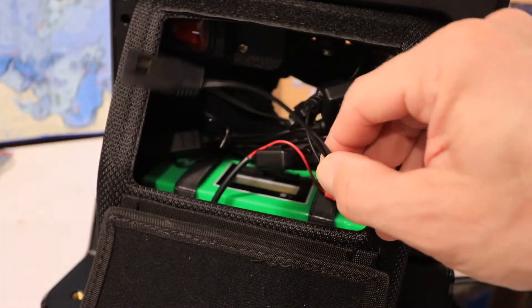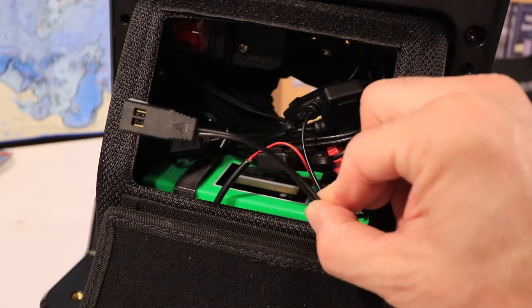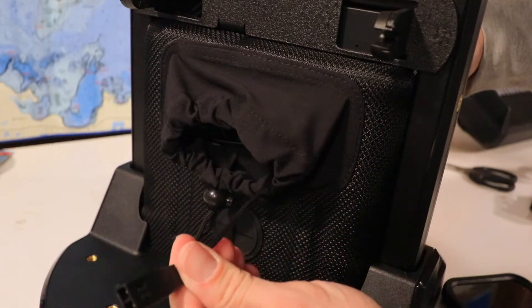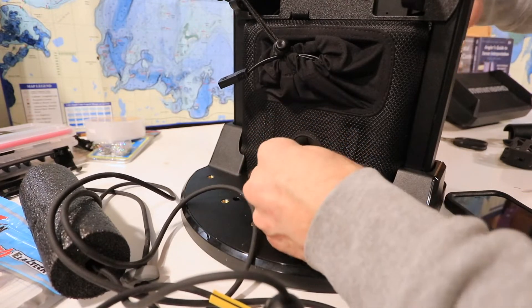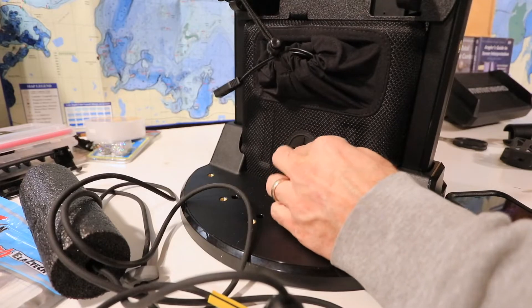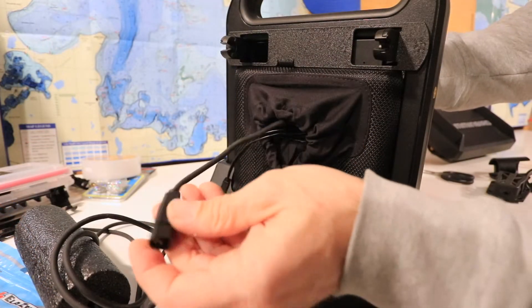With the battery door open, find the power cable that will attach to your Helix, then pass the fitting for that cable through the fabric enclosure that leads out toward the front of the shuttle. Take the fitting for the transducer cable and pass it through the rubber grommet in the front battery cover. Work that fitting up toward the top of the shuttle and then pass it through that same fabric enclosure.